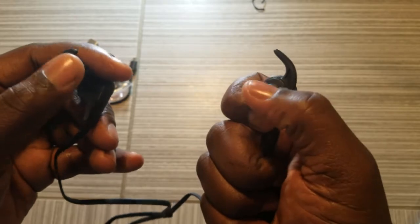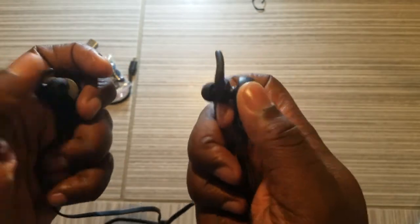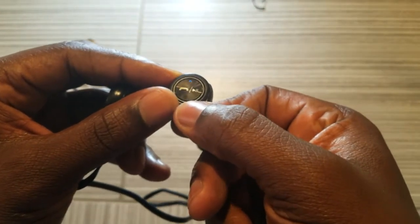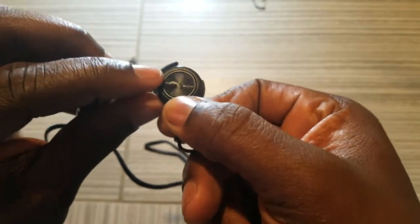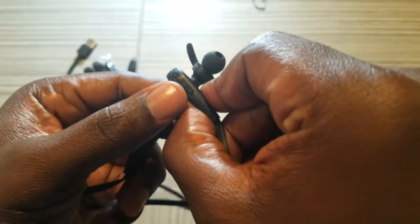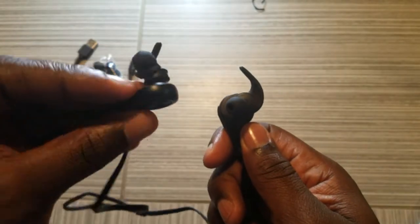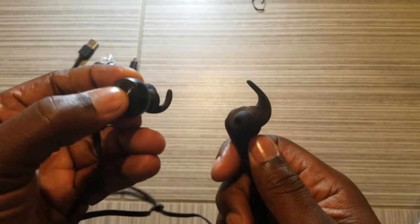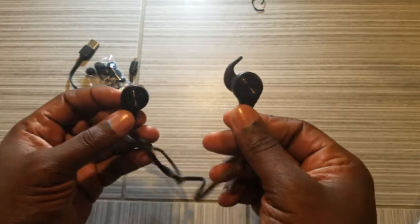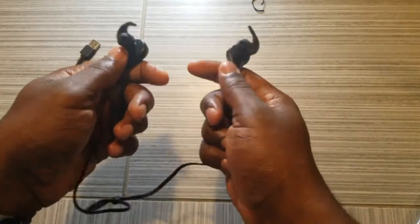Here are the silicone ear pieces that go inside your ear, along with the flanges. I turned them on somehow. Good design — you can see the play button and the answer call button right here. You also have the volume down and volume up button on this piece. This is the main piece where you do everything. The other side appears to just be a follower with no controls.